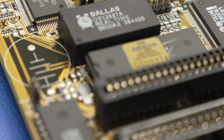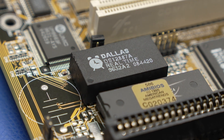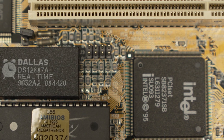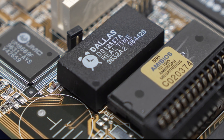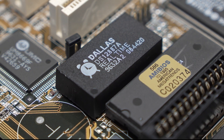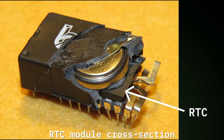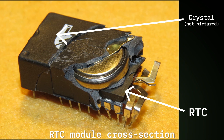We're going to be replacing this Dallas RTC module. These modules provide a real-time clock, or RTC, for date and time functions for the motherboard, as well as a battery backup for the BIOS settings stored in CMOS. RTC modules like this one consist of the real-time clock IC, a crystal, and a lithium battery.